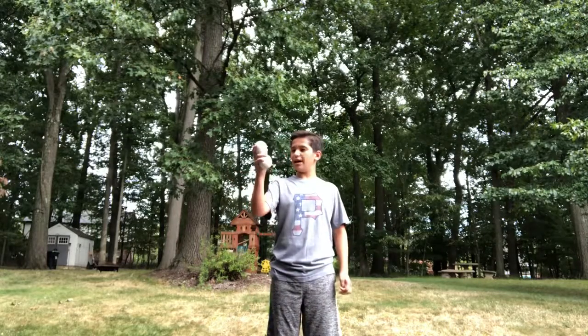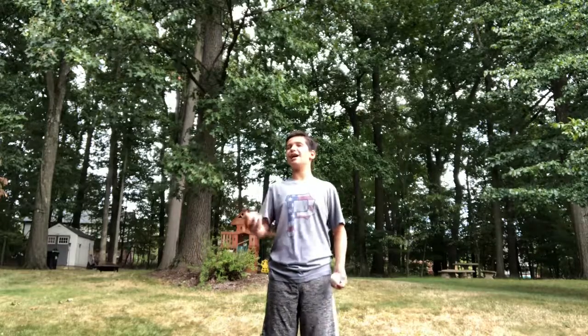Alright, so first you have three balls, but for two balls in one hand, all you need are two. So you're going to throw that one over there. So you have two, and first you've got to know how to put one in one hand, up and down.